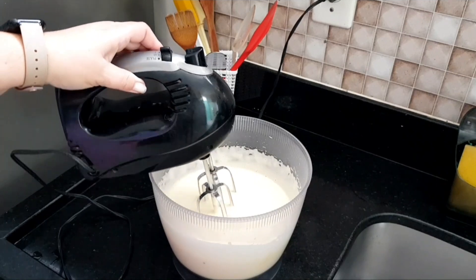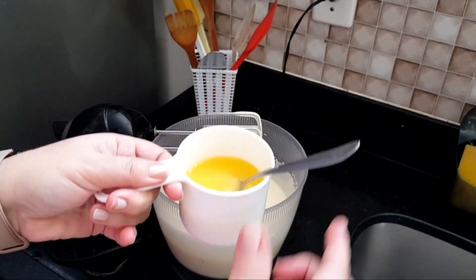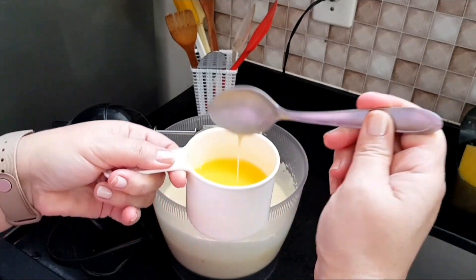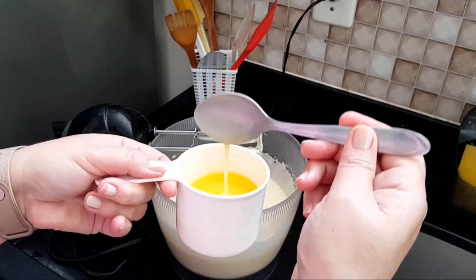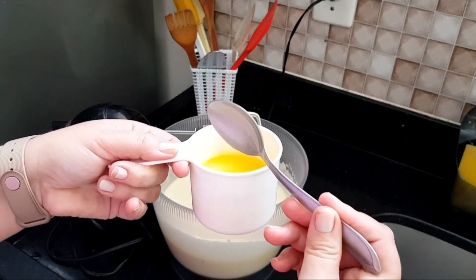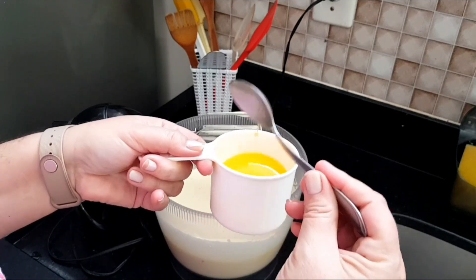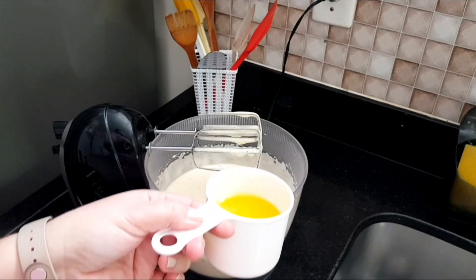Now, what I will do is add half a cup of melted margarine — I will leave the measurement in grams in the description of the video for you, okay? It is already cold, it is not hot — I already melted it earlier. And now I am going to add it here, mixing.